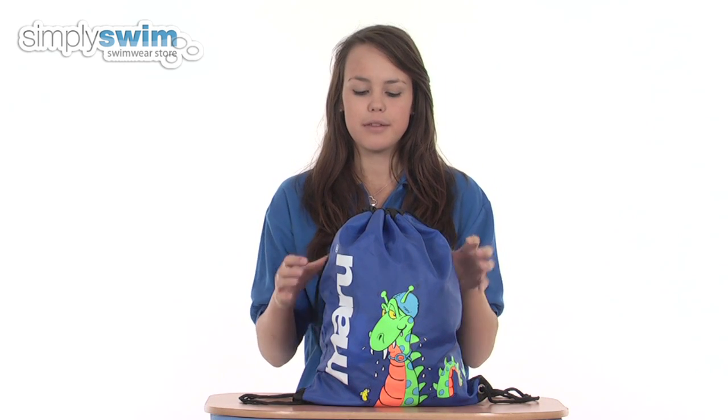This bag is versatile as you can wear the shoulder straps over one shoulder or both, and as you can see on the front there's a bright and colourful design that's suitable for both boys and girls.